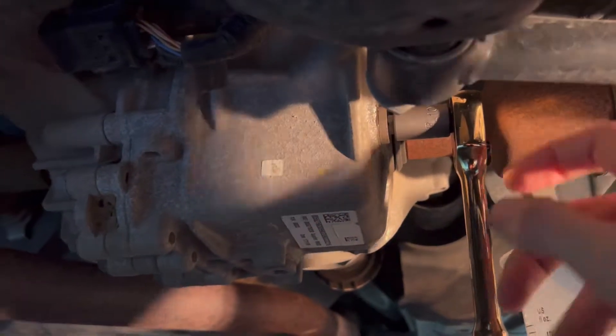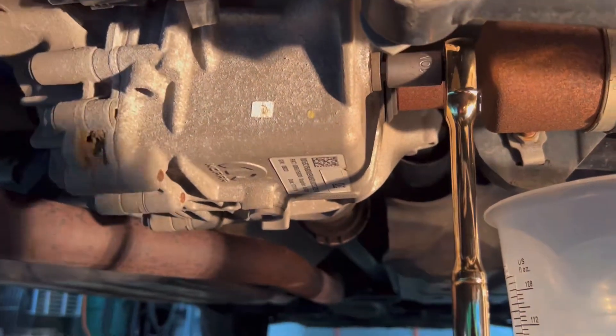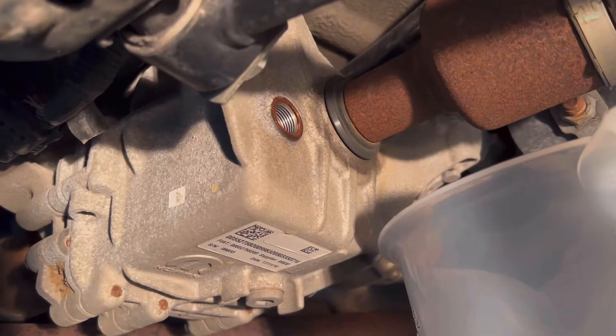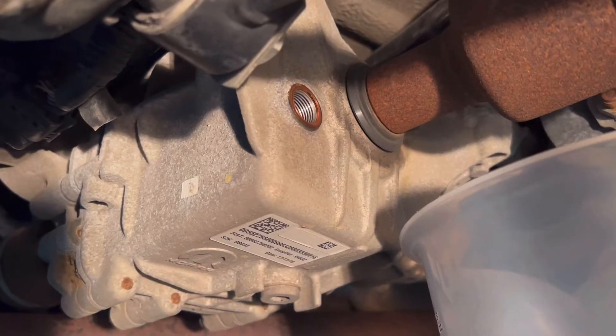We're going to remove our fill plug right up here. Make sure you get that broke loose first. You're going to remove that, and nothing should drain out — or else that means it's overfilled.